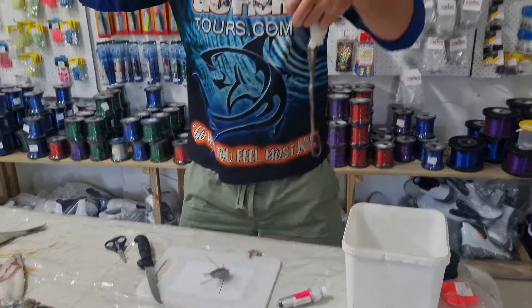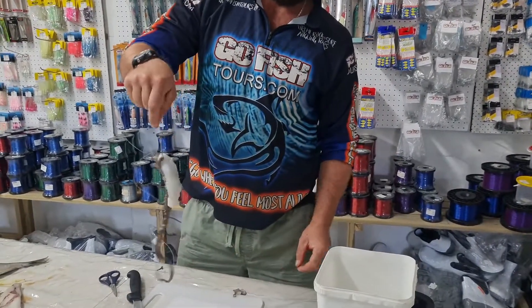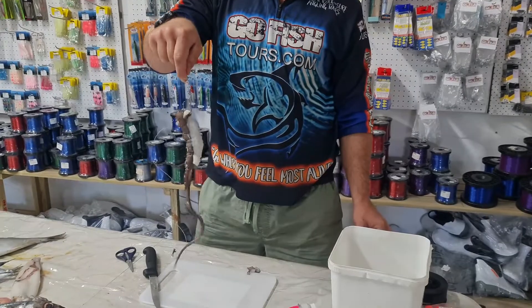And it will give you nice action in the water as well. Because in the current, this will not pull backwards, but your floaties pulling it up. This will give you the action you want for the cotton.